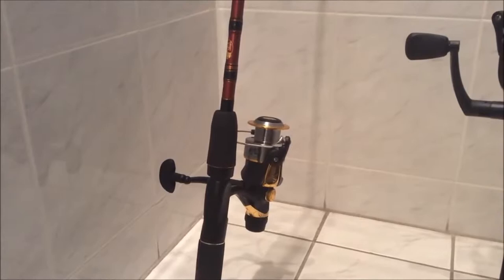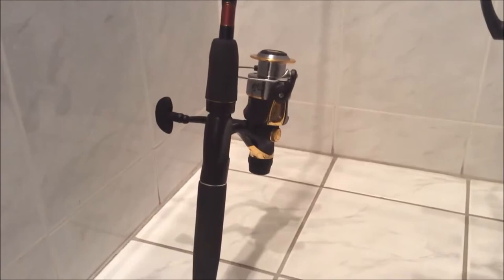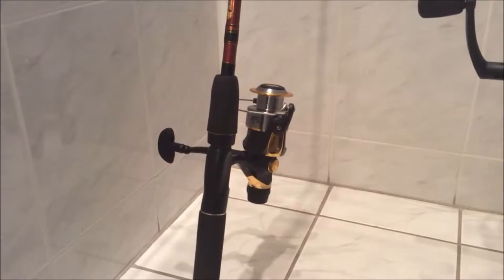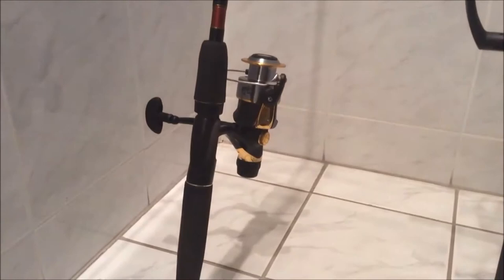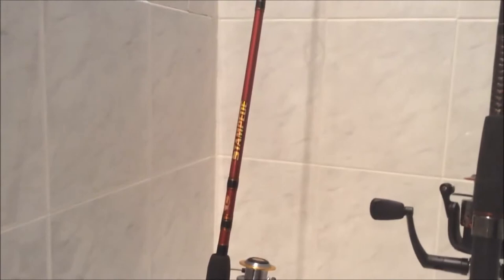I use that rod and reel combo for any live bait I'm throwing — shiners, minnows, bass. Just popping them out there. No crankbaits on that. Once in a while I'll throw a soft plastic worm, something light like that. But yeah, love that rod and reel.